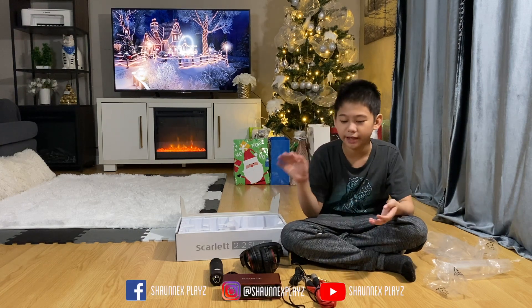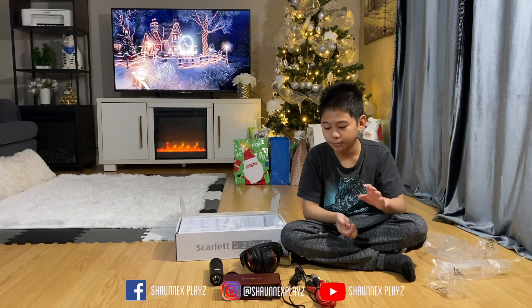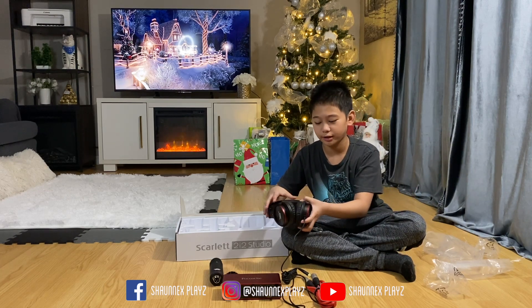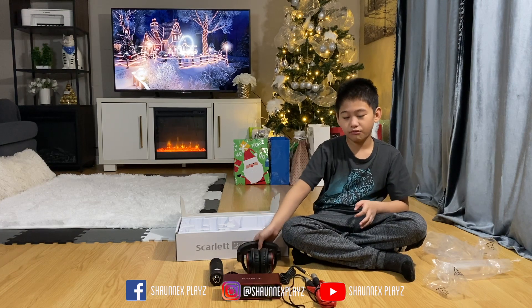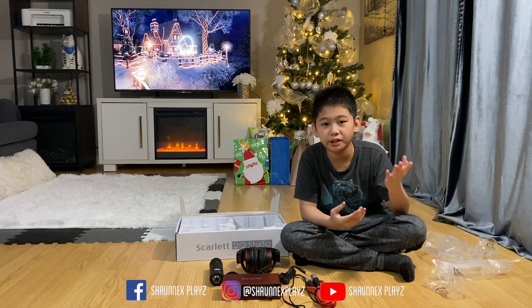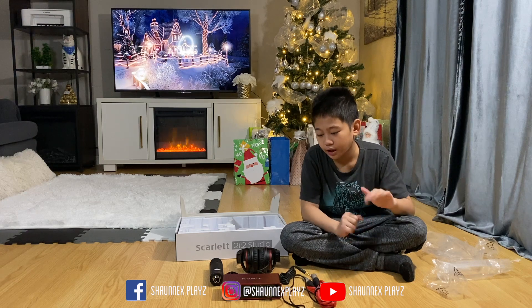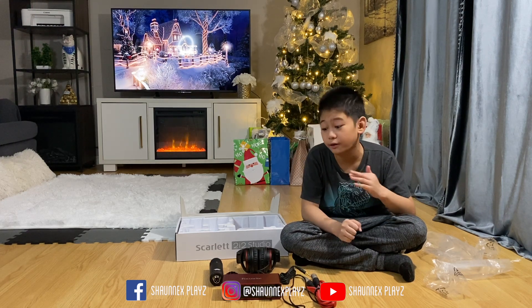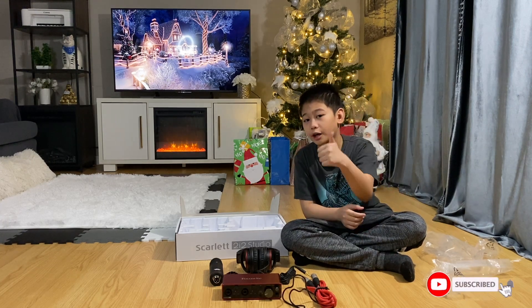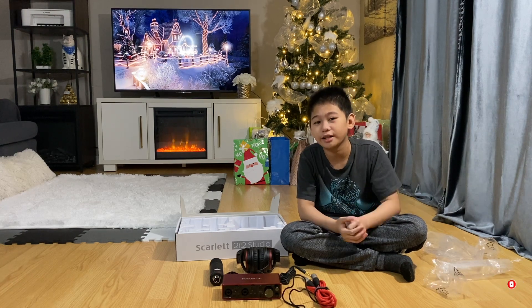Thanks to my parents for getting me this for Christmas — I'm really thankful. These headphones I just can't stop talking about, they're super comfortable. I definitely recommend this pack if you're starting out, making videos, or singing. I still have to test the audio, but so far I'm loving it. Be sure to subscribe, like, and hit the notification bell — I'll see you guys next time, peace!